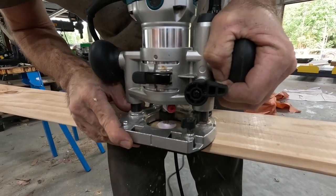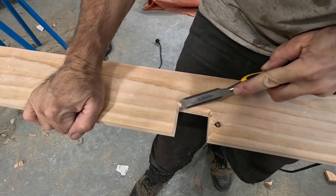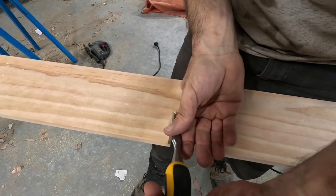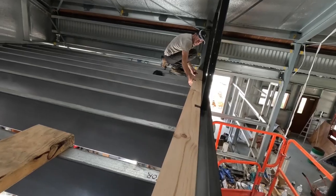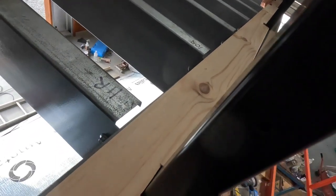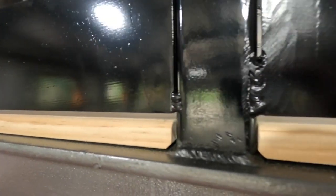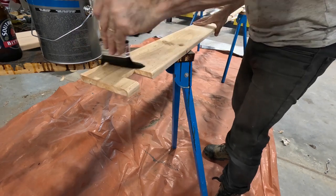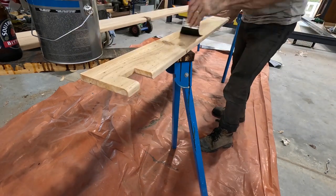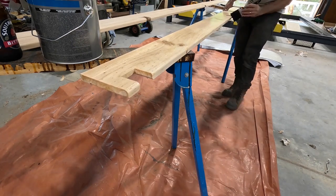I cut a couple of grooves to go around the post and also add a small chamfer. The chamfer on the underside is just there to make a bit of clearance for the weld that's holding the posts on. I put it up to make sure it fits properly. I'm not going to stain this — I'm just going to clear coat and seal it. This particular board, once I had it fitted, I did put sealer on there, only on that board, because the other boards I'll seal when all the boards are finished and in position. This one, because it's hard to get around the corners, I thought I'd just do it now to make it easier a bit later.